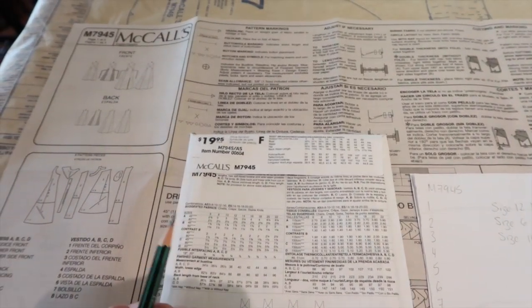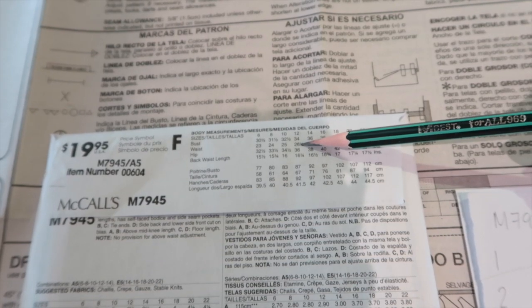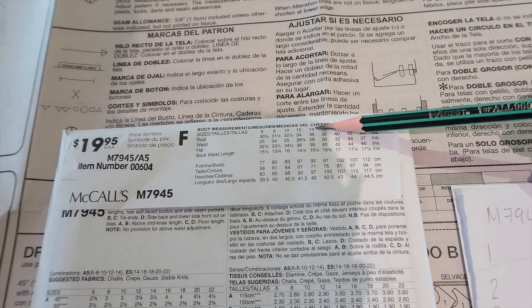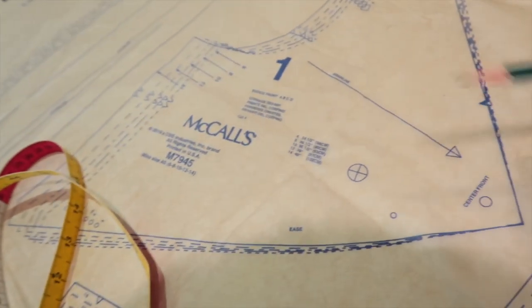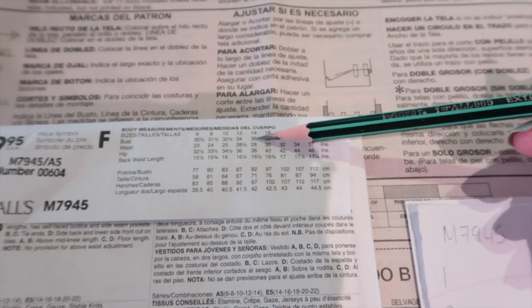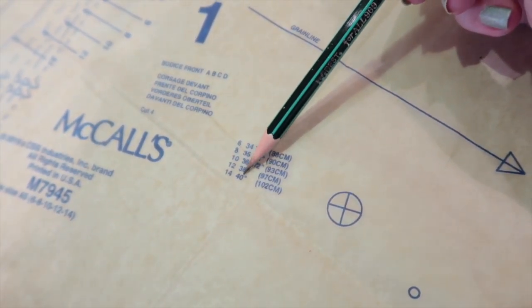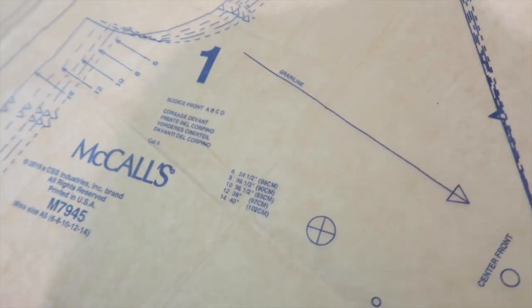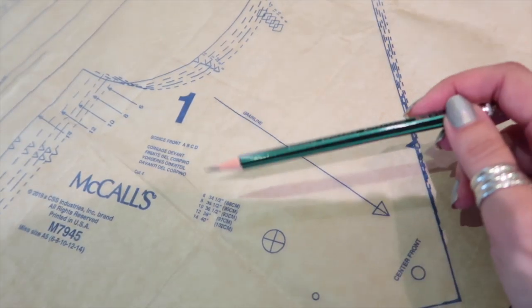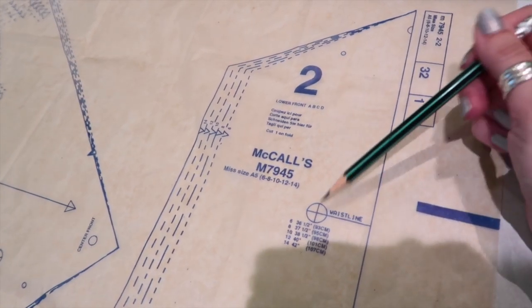We now need to work out how much ease McCall's have built into this pattern and what size we need to trace. According to the envelope, I need a size 16 bust, size 12 waist, and size 18 hips. However, I have the pattern bundle that goes up to size 14 because the Big Four build in so much wearing ease. The finished measurement on pattern piece number one for the bust — my bust measures 37 inches. The size 14 has a 40-inch finished bust, so there's four inches of wearing ease. I'm going to drop down to size 12, which has a 38-inch finished measurement, giving me one inch of wearing ease — because it's going to be very voluminous over the waist and hips, I'd like it more fitted at the top.